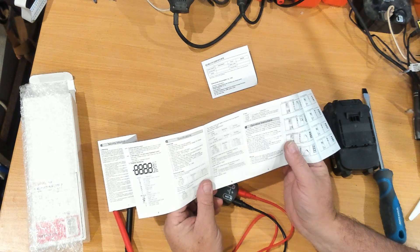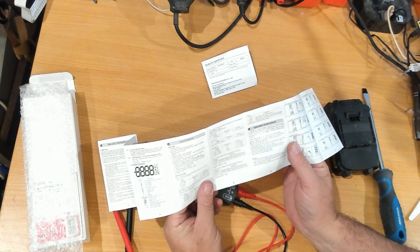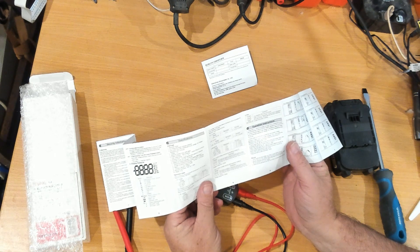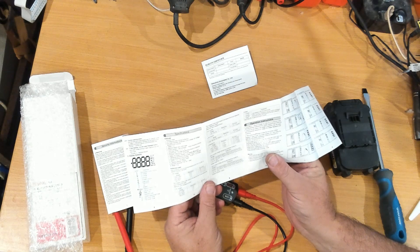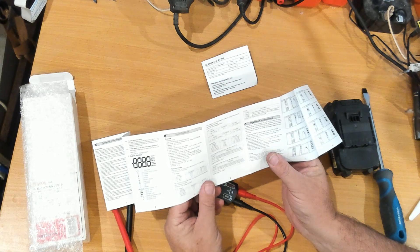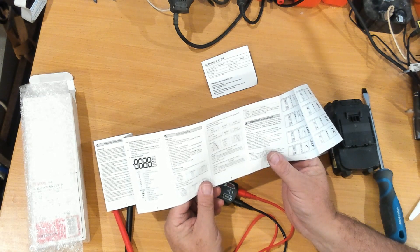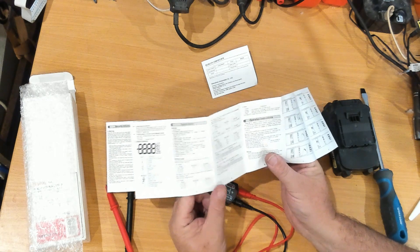Resistance lists five ranges from 5 ohms up to 40 megaohms. For non-contact voltage it doesn't specify sensitivity levels — I only saw low and high when pressing the button, no mid-range.